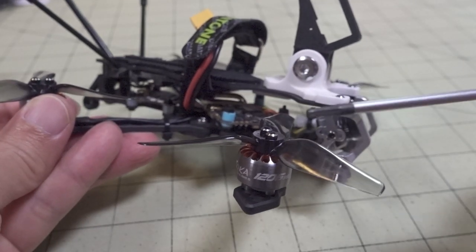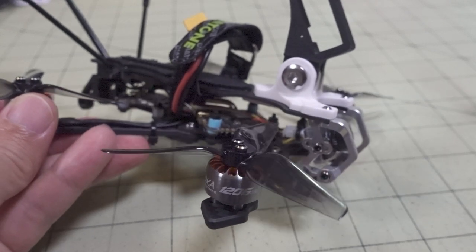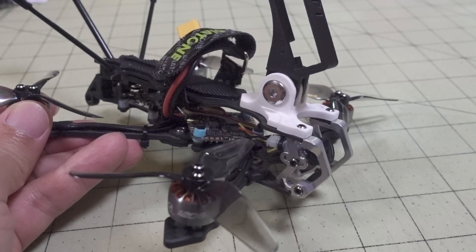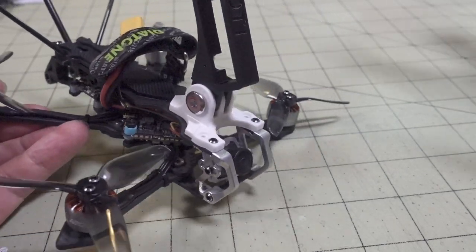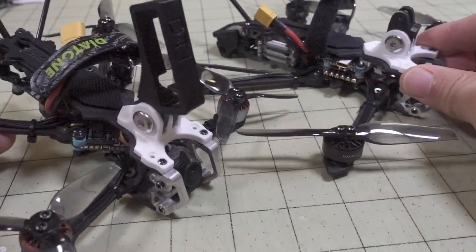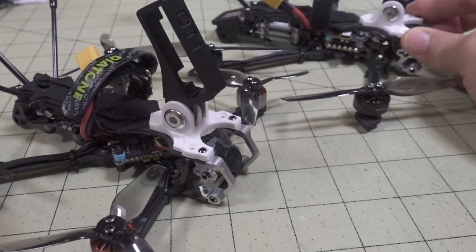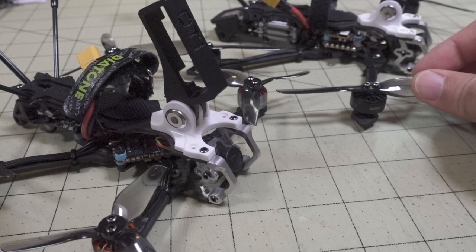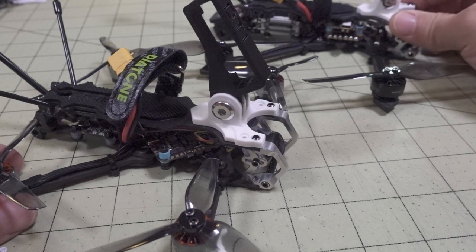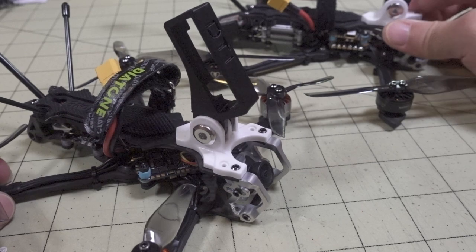The motors are from their Toka series — these are new: 1206, 3600 kV. I think that's the size and KV for both a little bit of freestyle ability and some efficiency and long range. Comparing this to the L4, it's basically the same frame but with shorter arms for 3-inch props instead of 4-inch props, and obviously different motors. The top plate and bottom plate on both models are identical — they just have different arms.